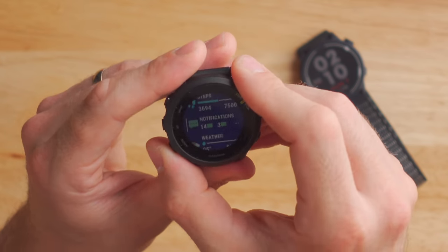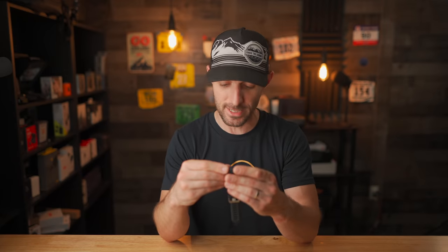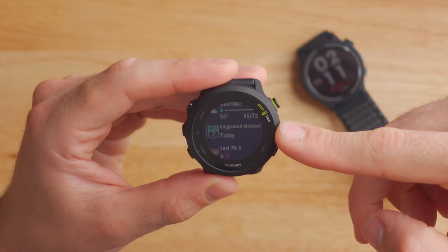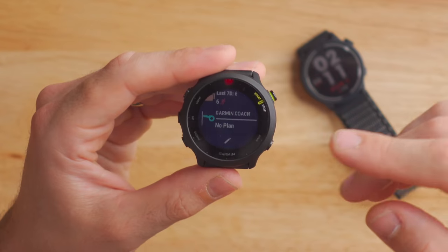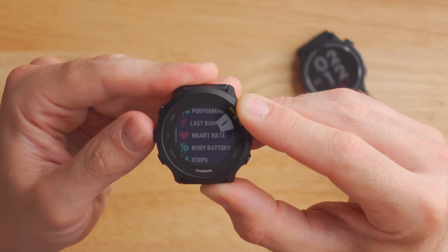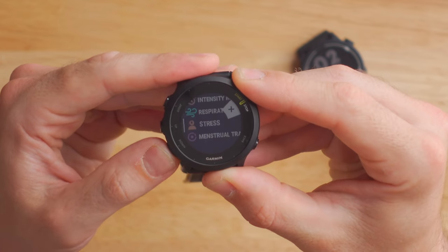Below that, we've got a steps widget, phone notifications showing text messages, emails, and Instagram messages, a weather widget showing a forecast of 95 degrees Fahrenheit today with upcoming hours and days, a calendar widget for birthdays or work meetings from Apple or Google Calendar, and at the bottom, Garmin Coach — a selection of pre-made training plans downloadable from Garmin Connect, going from 5K all the way up to marathon distances. You can also edit the widget glance menu, reorder widgets, and add more like calorie, intensity minutes, respiration, stress, or menstrual tracking. You can also download more widgets from Garmin's Connect IQ.